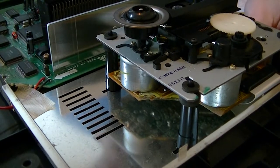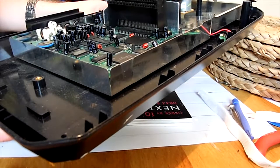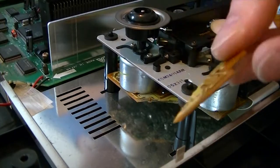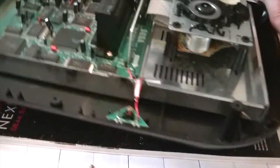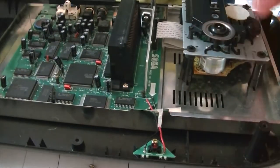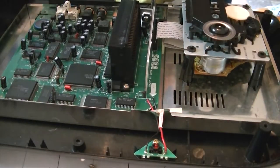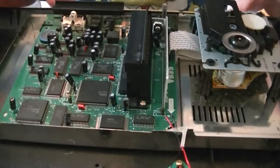It doesn't explain why it wasn't powering up though. I suspect the fuse has probably gone as well. The circuit board is the big issue to be honest. Let me get my multimeter out and have a go at testing this — see if this fuse has actually gone or not.